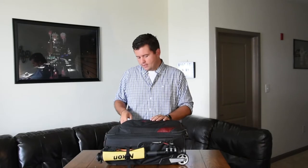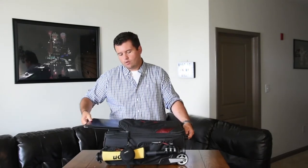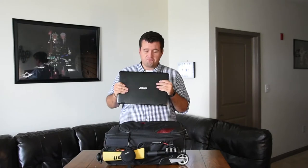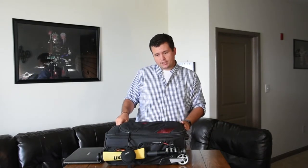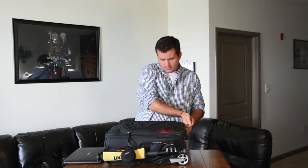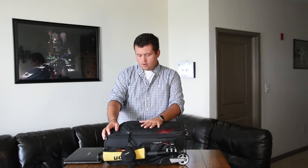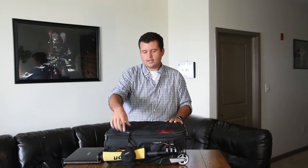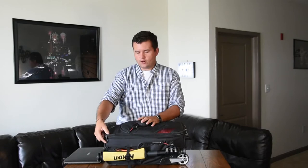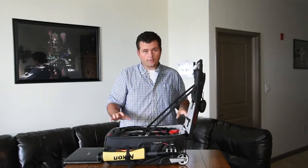The first compartment is on top — that's where you put your laptop. Pretty much the same as most camera bags. By the way, this is called a Manfrotto — I don't know the style number off the top of my head, but I'll put it in the description below if you're interested. You open it up and here's all the good stuff.